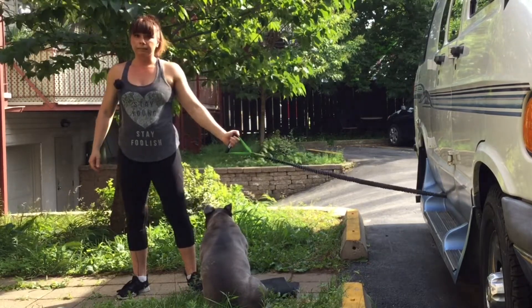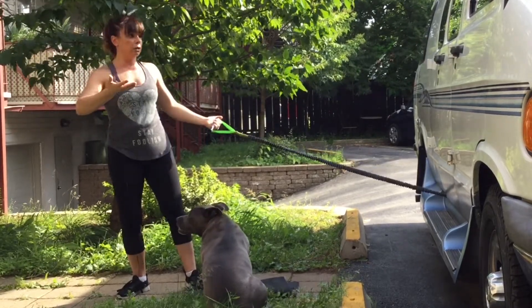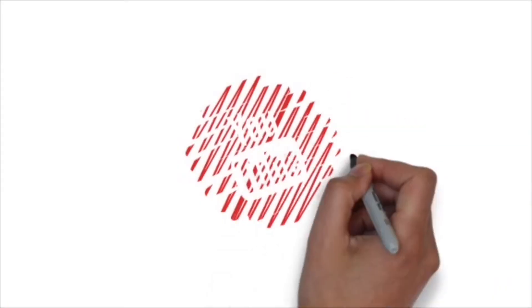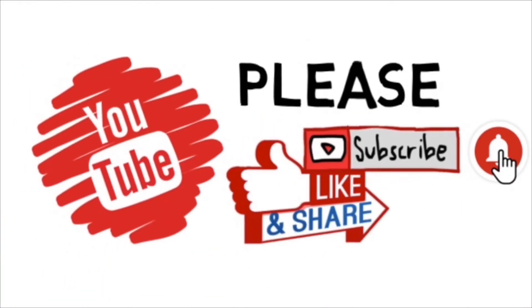Thank you for joining us on this special edition of Workout Wednesday using your RV and your puppies to help you! Thank you so much for watching our YouTube video. Subscribe, like, and share. Please comment — we want to hear from you — and hit the bell to be aware of our new videos. Bye!